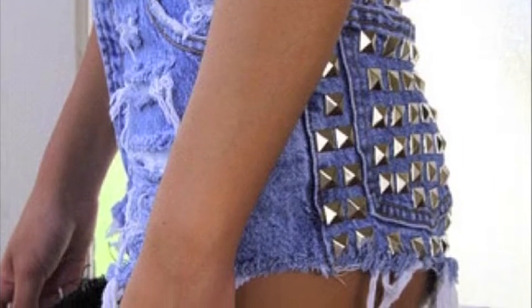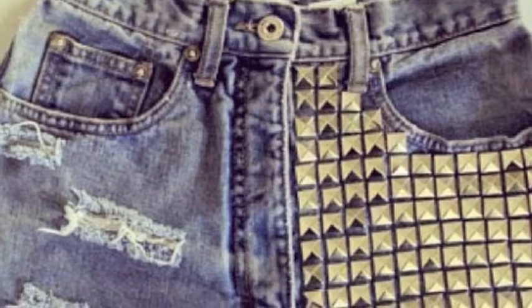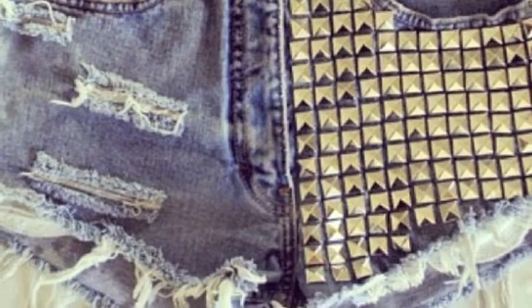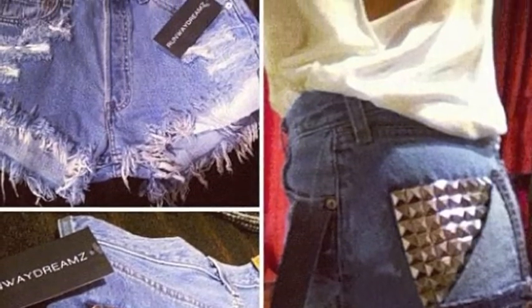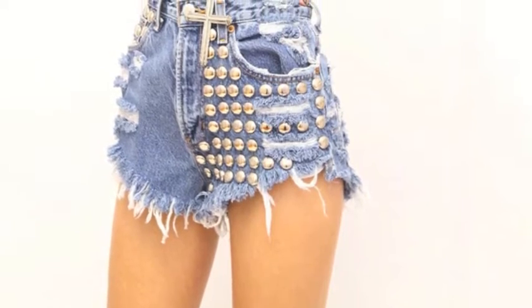Hi! So recently I've been noticing that the studded ripped shorts trend is getting really popular. So if you want a pair but you don't know where to buy them, you can't find a pair that you like, or they're just way too expensive for you, I'm going to be showing you guys how to make your own with just a pair of old jeans and some $3 studs that you can find at like your local craft store.